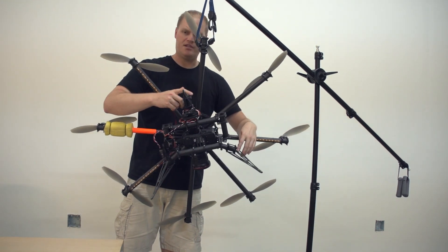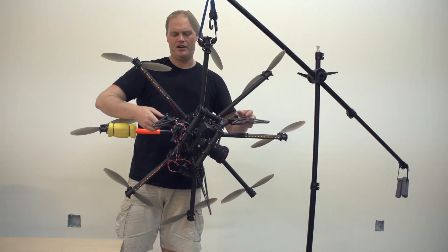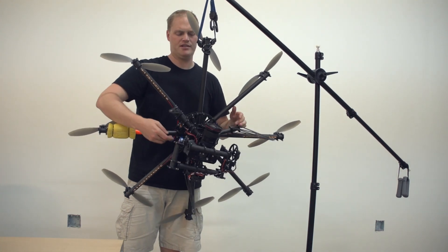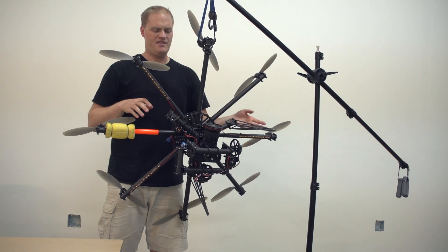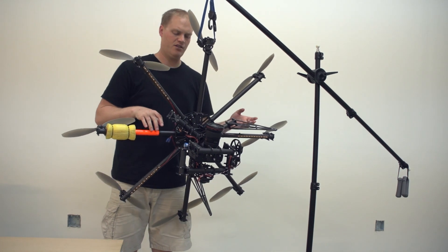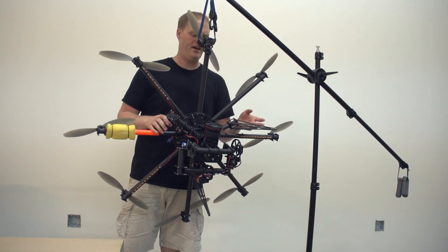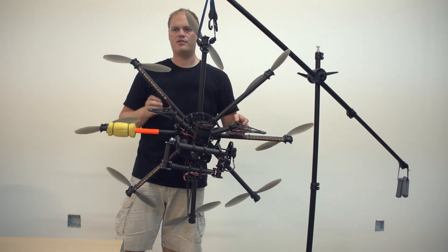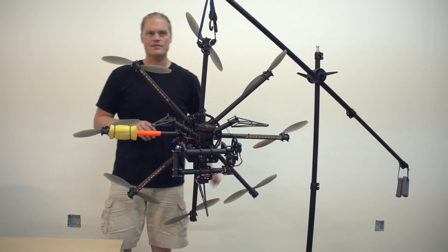What this will do for you is allow your pan stabilization to work much better. Just like every axis, if it's balanced, it's working much less hard to hold a specific angle, which is what we really need this thing to do — we need to accurately hold angles. Balancing the pan axis will help a lot with smooth panning and great stabilization on the pan axis.